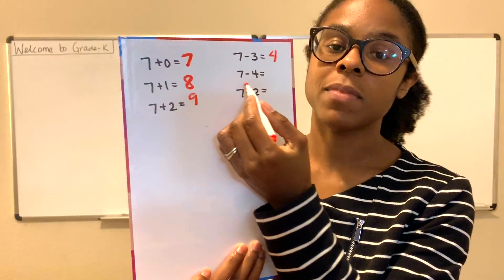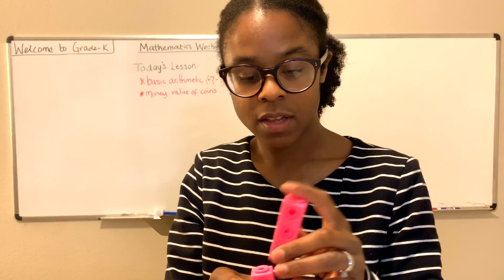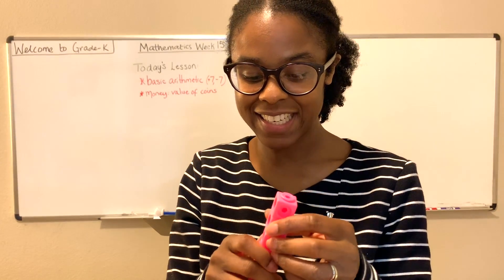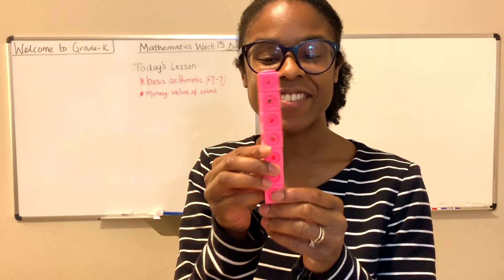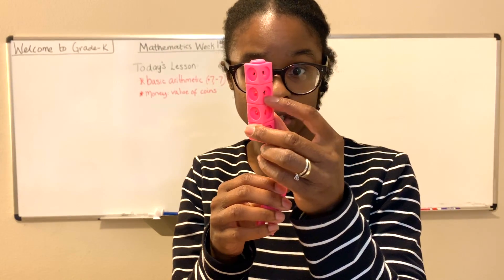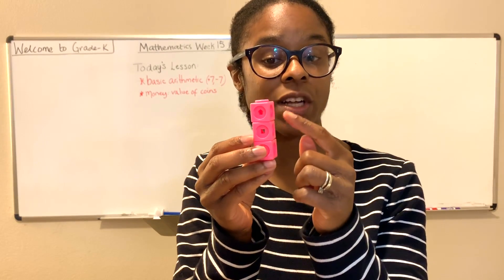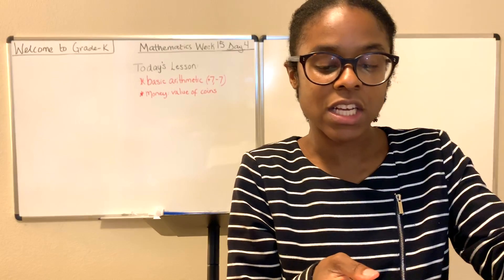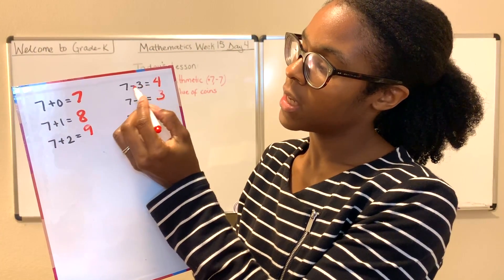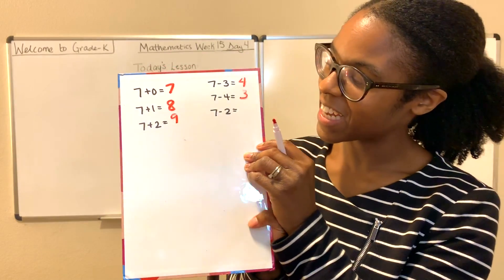The next equation: 7 minus 4. What is 7 minus 4? Well, if 7 minus 3 is 4, then 7 minus 4 must be... let's find out. We have 7 cubes in our hand, we're going to remove 4 of them: 1, 2, 3, 4. How many cubes do we have remaining? 1, 2, 3. We have 3 cubes remaining. So 7 minus 3 is 4, and 7 minus 4 must be 3.